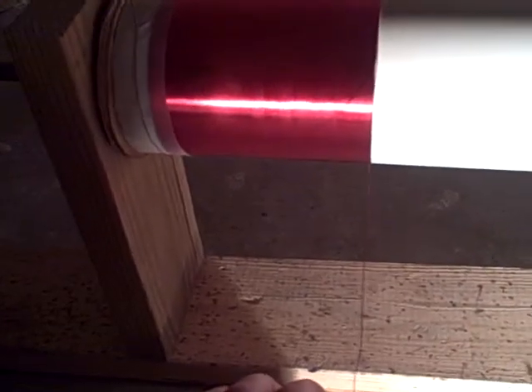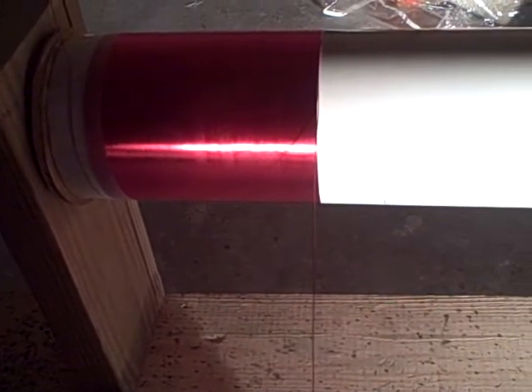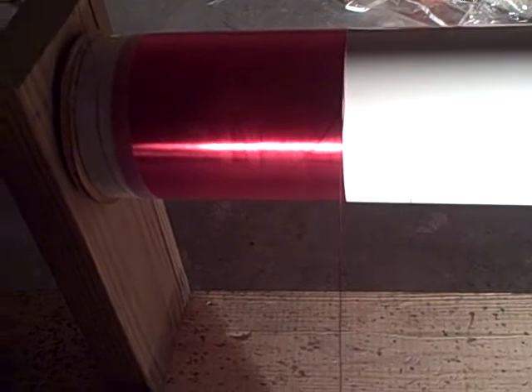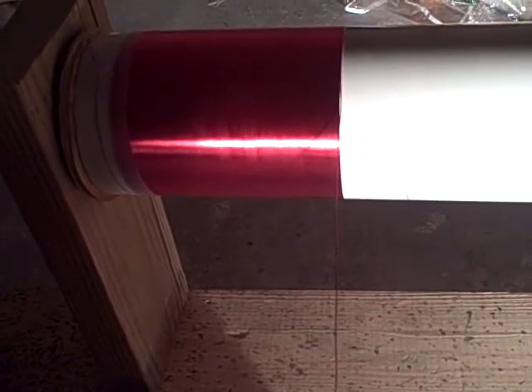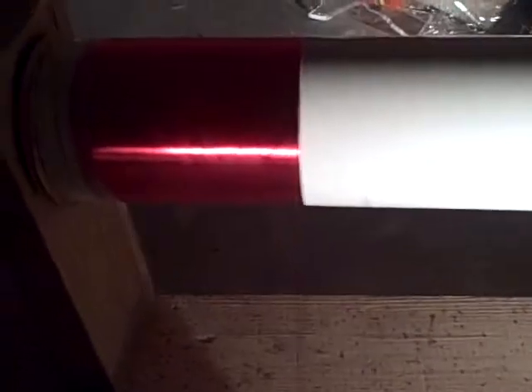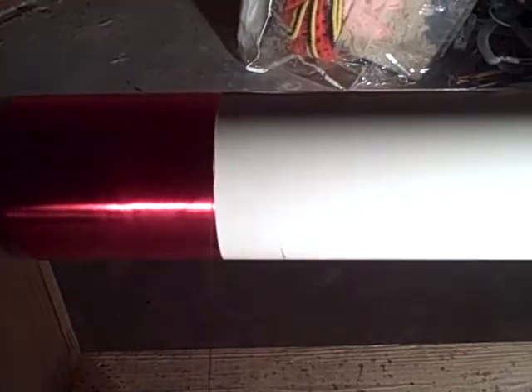I try to take a rest every now and then — first of all because my back hurts, but most of all because I start sweating on my hands. That's not good, because sweat has salt in it which is conductive, and at this high voltage it could carbon track all the way down the secondary, which would be very very bad and upsetting.